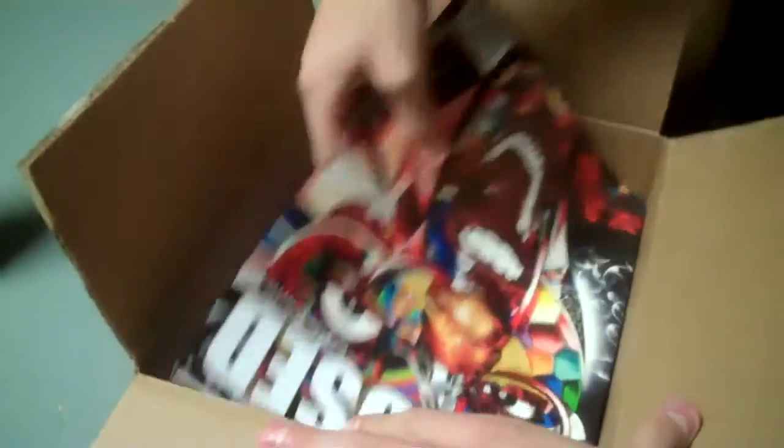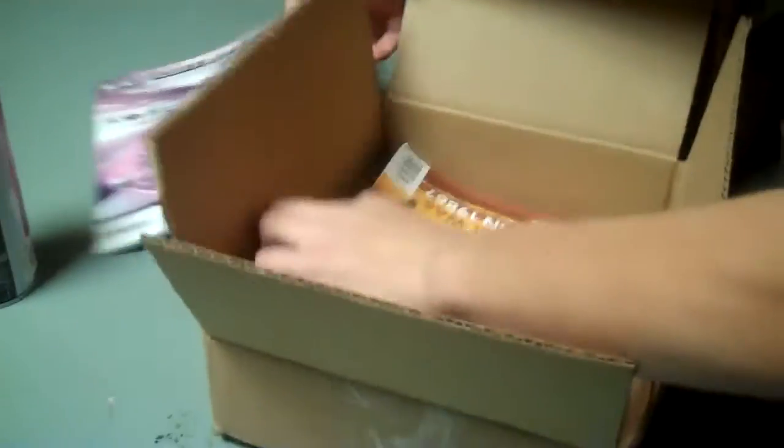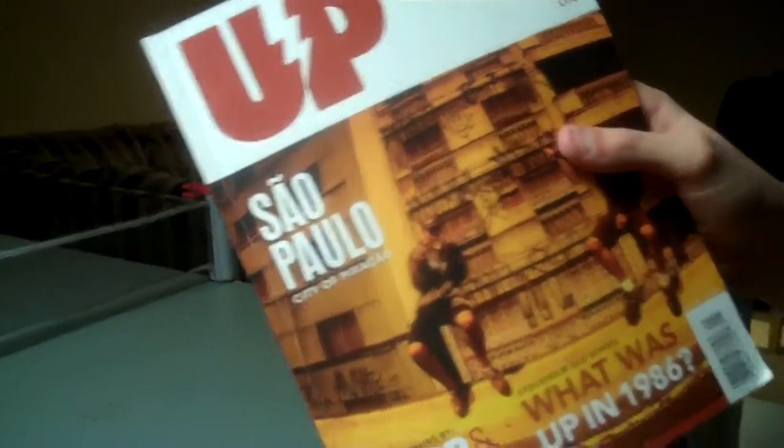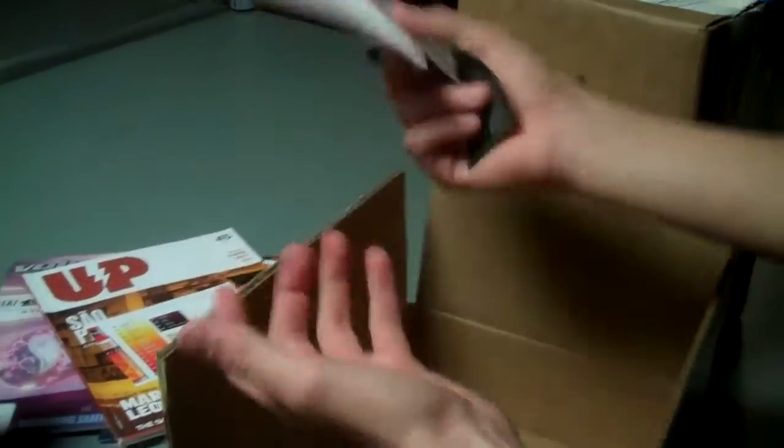I got some magazines because I've never had them and just wanted to try them out. There's 'Refused' — I don't know how to say that — Volume 1, 'Showcasing Graffiti Culture at its finest.' And then I got another one, issue 45, Summer 2012. Also another one of these I get in all my packages, and two stickers from Bombing Science — that's where I got my shipment.